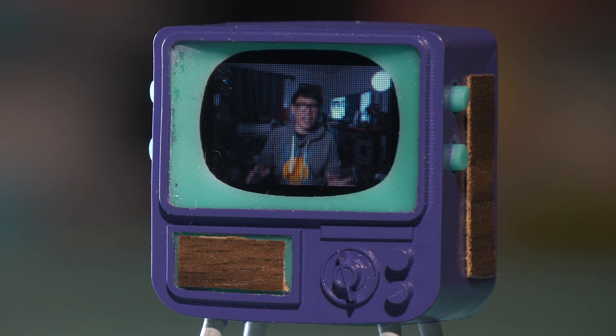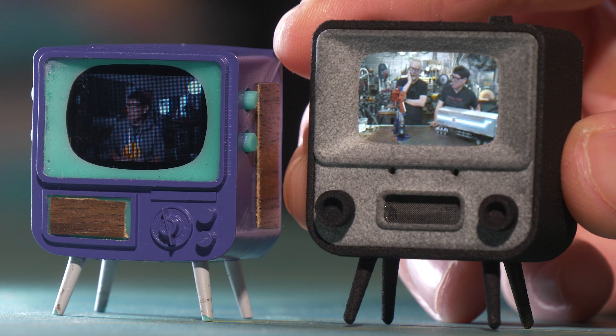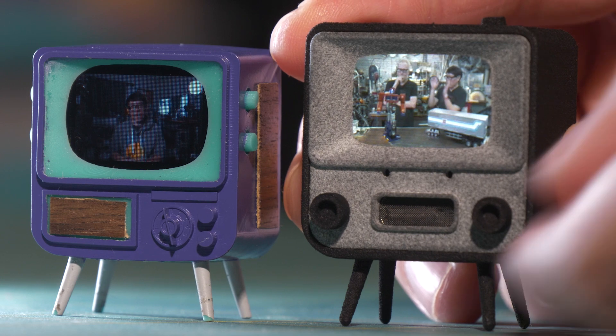Today, Tiny Circuits is launching a Kickstarter for two new Tiny TV products, and they sent them over for me to check out. So let's take a look at the Tiny TV 2.